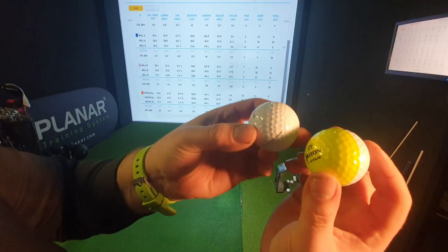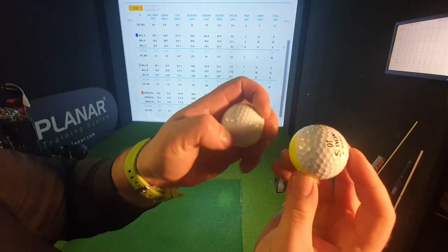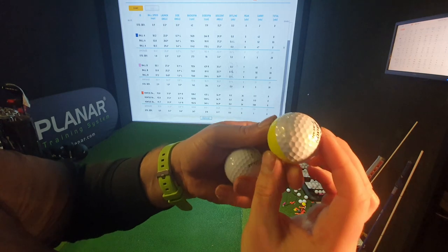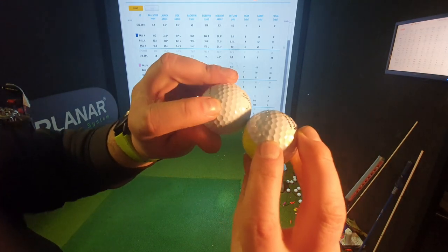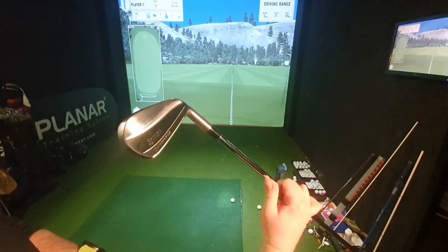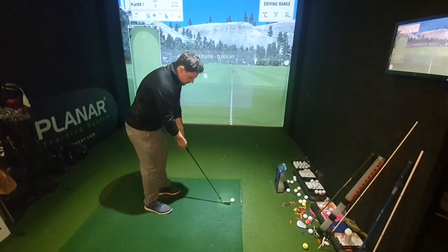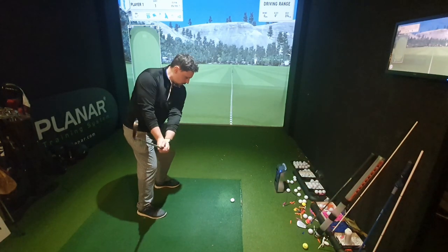Bearing in mind I've only hit six shots with each ball, I've already got a little bit of cutting on the cover of the Pro V1. On the Srixon I can't see any blemishes — wait, there is a cut there. So they're both making the same sort of marks compared to each other. Durability-wise, very similar. Now I'm going to hit some 7-irons — it'll be interesting to see if there's a difference in spin with these two golf balls.